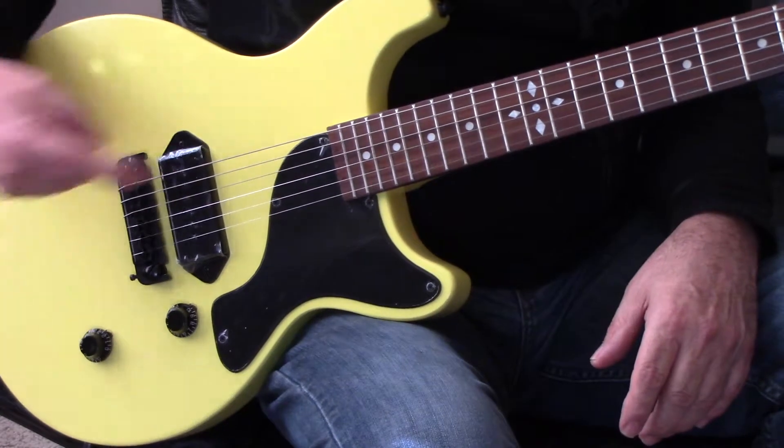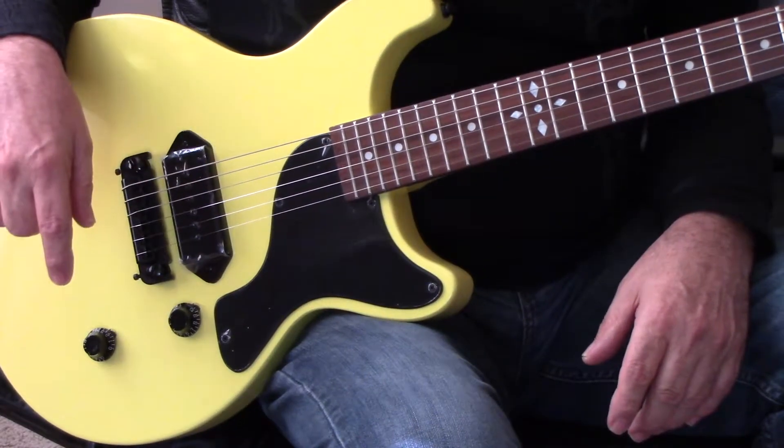Hey, QA Guitars. We got a Bumblebee. This one's a little different.